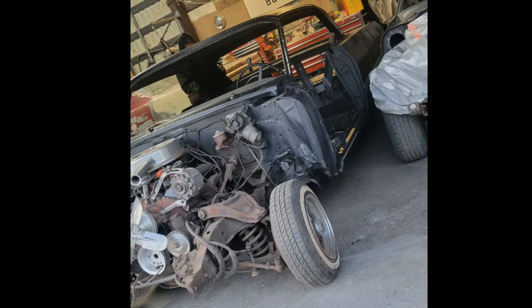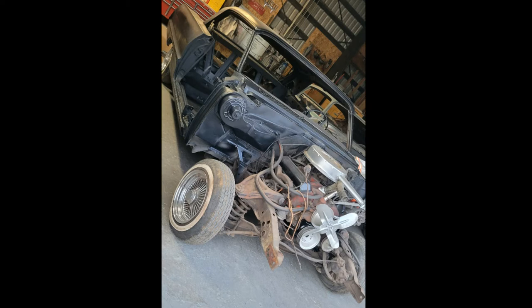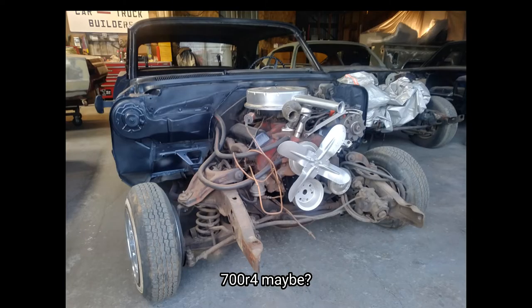Here are a few pictures of the engine. I'm still weighing my options on which way I'm gonna want to go — whether it's a common LS swap, or just stick with the 283 that's currently on there, or maybe even throw in a 350. It currently has a two-speed Powerglide, so more than likely I'm gonna go with a different transmission setup. You definitely want to stay tuned for that.